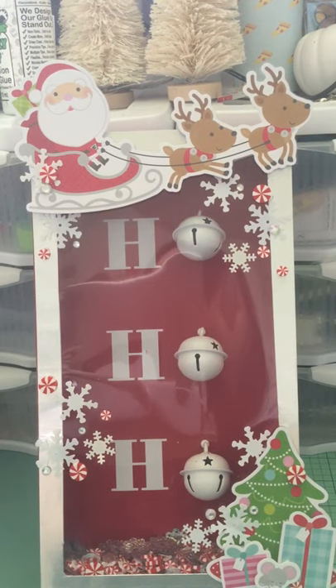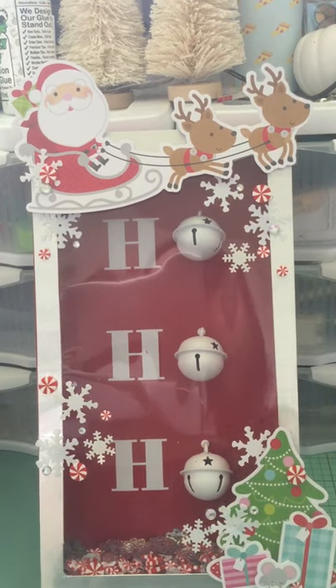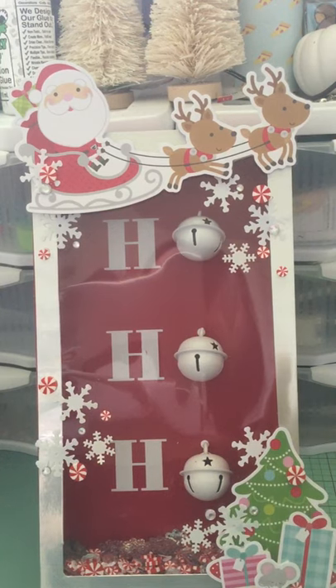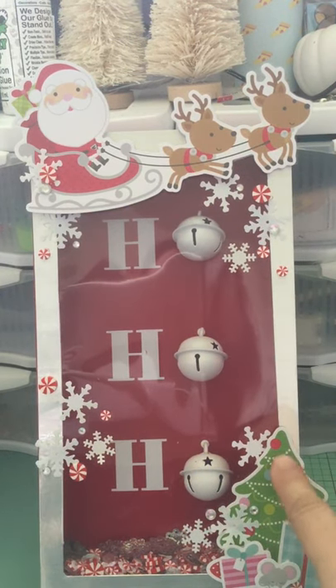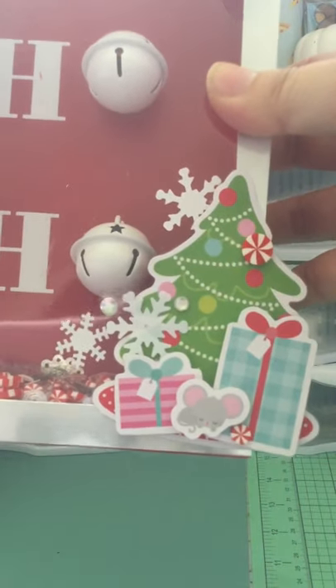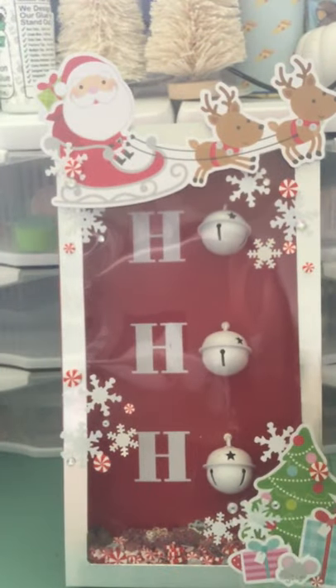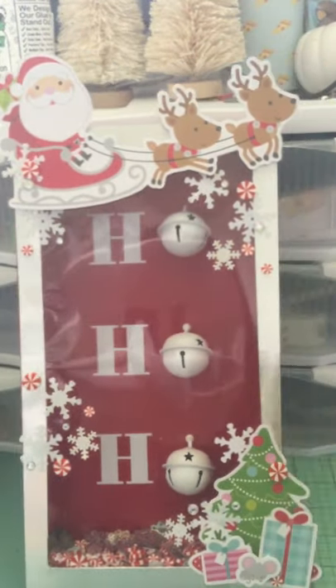Backing them with acetate gives more stability — die cuts on their own can bend or warp over time depending on storage. I wanted this to last more than just this year, so hopefully when I pull it out next year it will still be intact. I did the same thing with the tree and the presents, and then I have a little mouse down here because 'not a creature was stirring' — so cute! I mounted all of these on acetate before gluing them down.